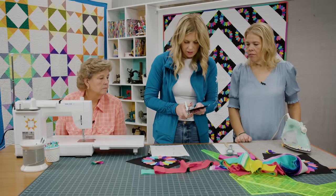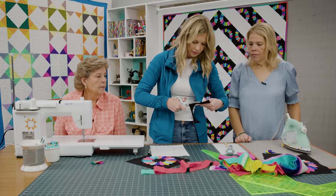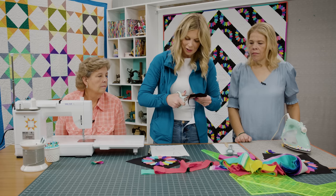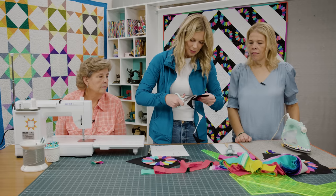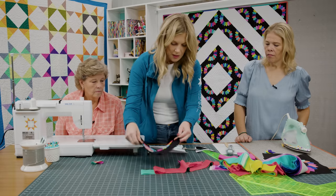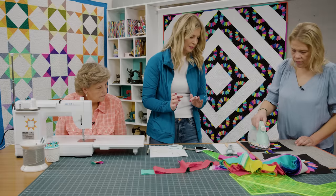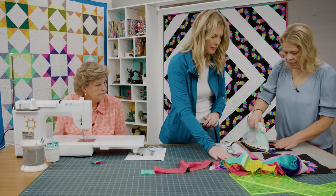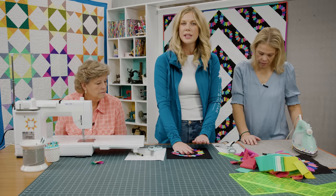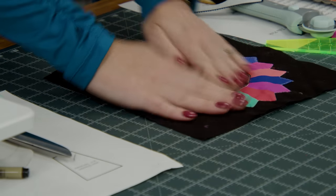We can grab our scissors and just cut this out. I don't know why but it's so much easier to cut with the paper adhered than it is just to cut a circle on fabric — I think because we grew up cutting and gluing with paper as little kids it's ingrained in us. So there we go — peel that backing off and we will use this to hold everything down. We just center that up in the middle and give it a good press. That just holds it in place enough to go back and do any of your top stitching or finishing stitches. I just did a little blanket stitch on this one.